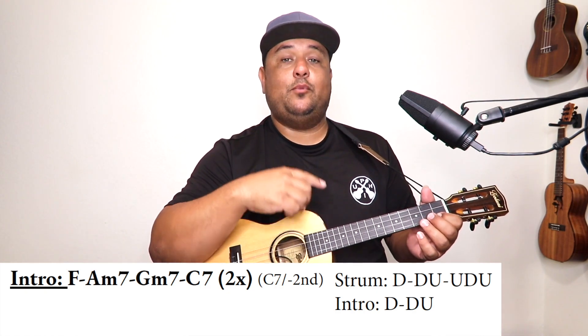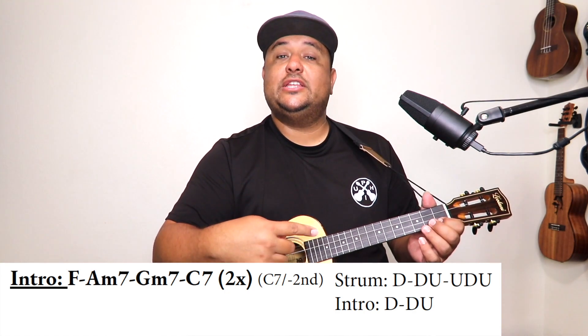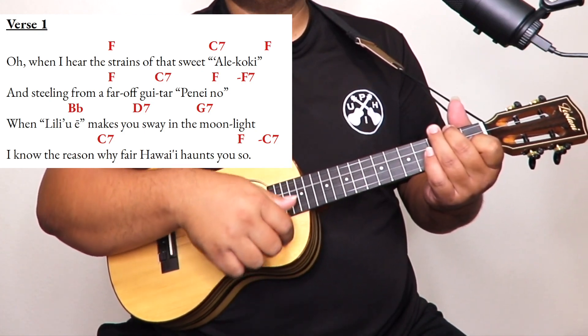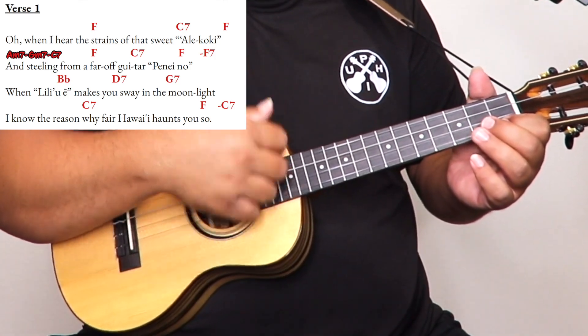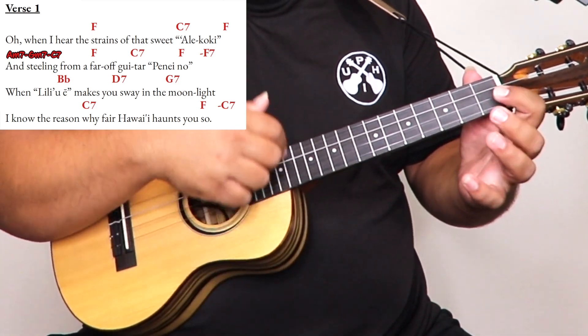And C7. On your last time when you repeat the intro, just strum one time on your C7 at the end, then go right into verse 1: 'But when I hear the strain of that sweet Ukulele.' If you are advanced and want to push to the next level, right after that first line you can play your intro: 'That sweet Ukulele — and stealing from afar.' You can do that after every first line of each verse — it's up to you.